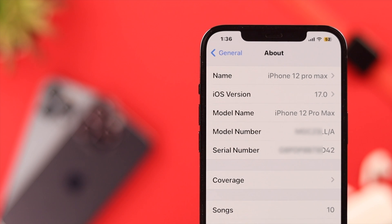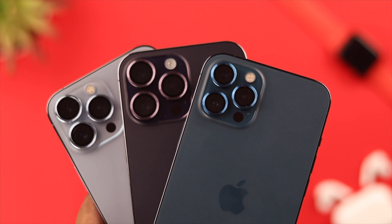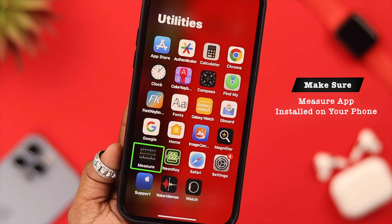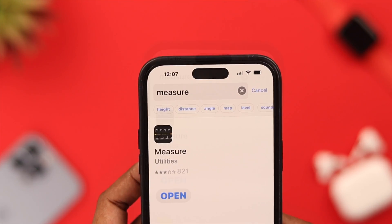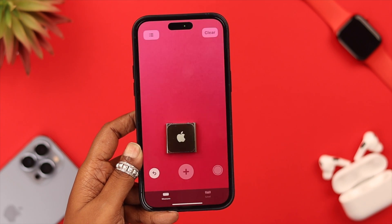Just remember that LiDAR sensors are available starting from the iPhone 12 Pro, Pro Max, and all later models. First, make sure you have a utilities app called Measure on your iPhone. If you don't find it, don't worry — just open the App Store, search for the app, install it, and then open it.